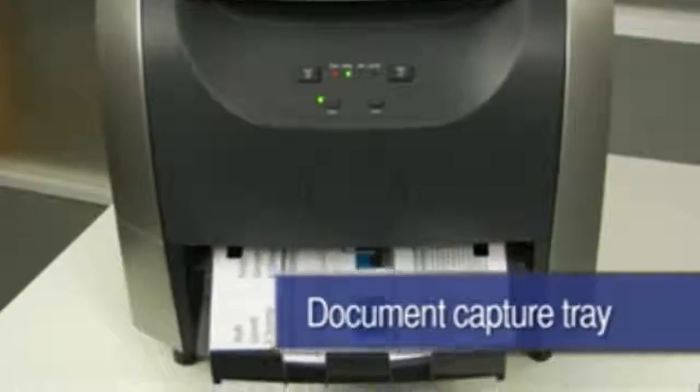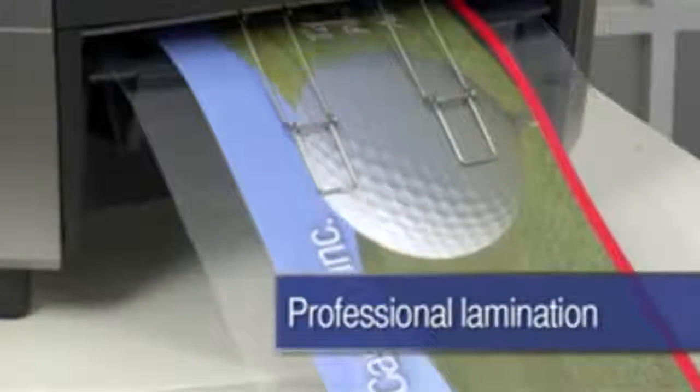Additional features include a document capture tray, energy-saving auto shut-off, and high-quality professional lamination.